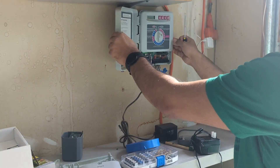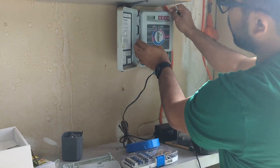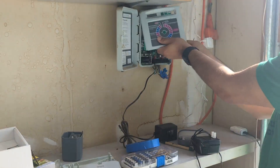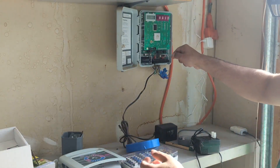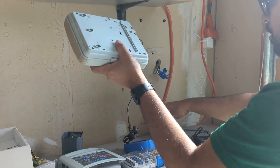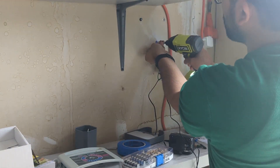These labeled wires can now go into their respective zones in the new controller. All you have to do is remove the old controller from the wall. Remember, before you do this, you need to remove the electrical connection first.